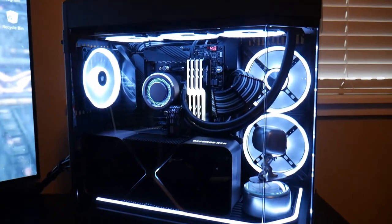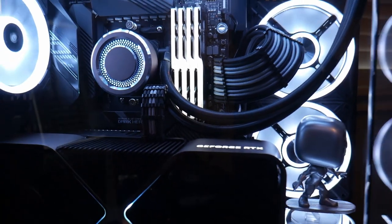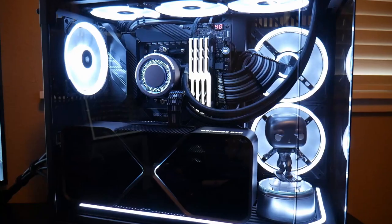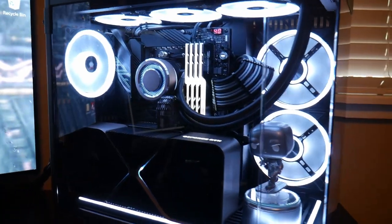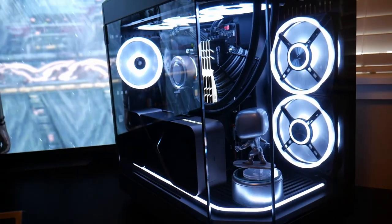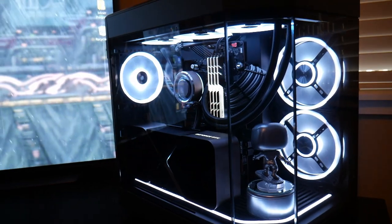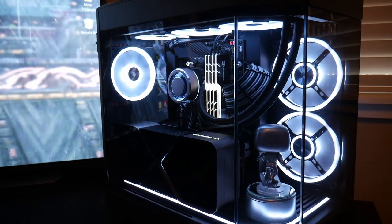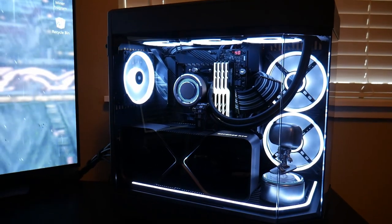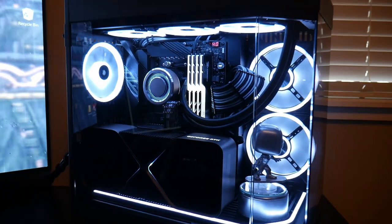We've got a 4090 in a fish tank here — it's a CableMod build, so we have specific 12-volt cables for the 4090 and the 24-pin. I ended up going with 144-millimeter fans for the side intake and the bottom intake as well. I'm really enjoying this build — loving it so far.